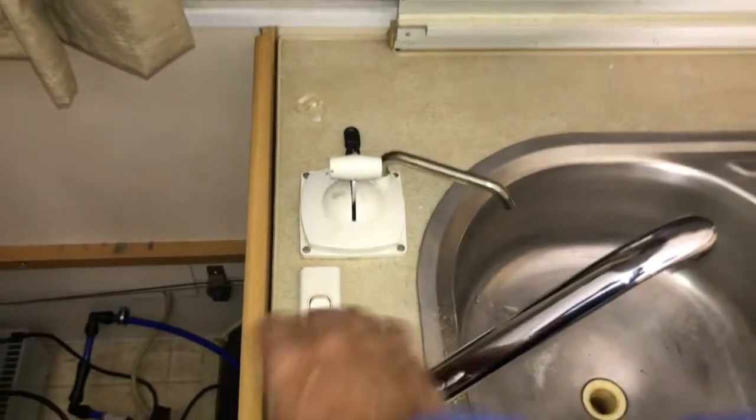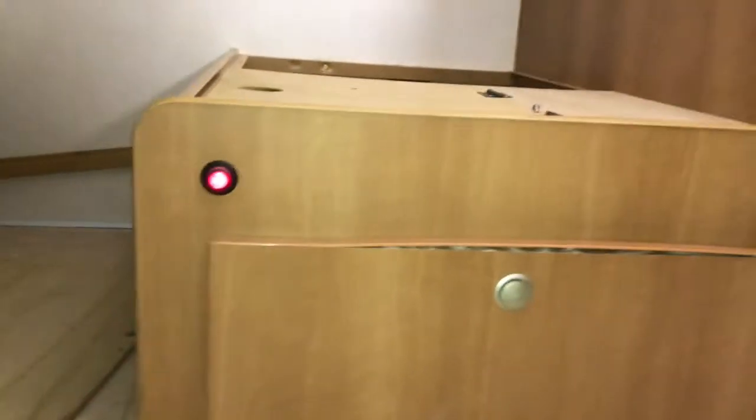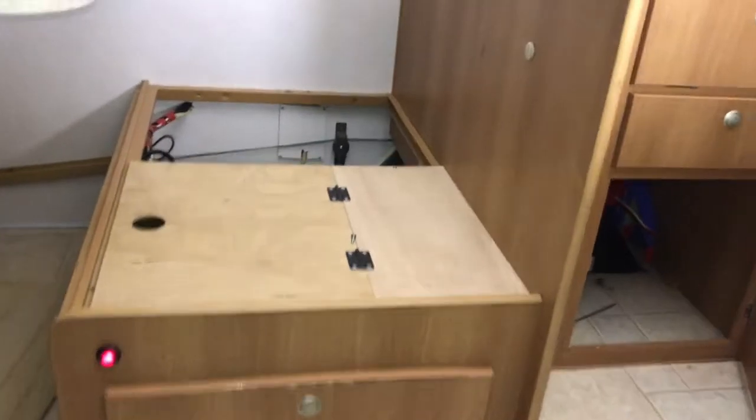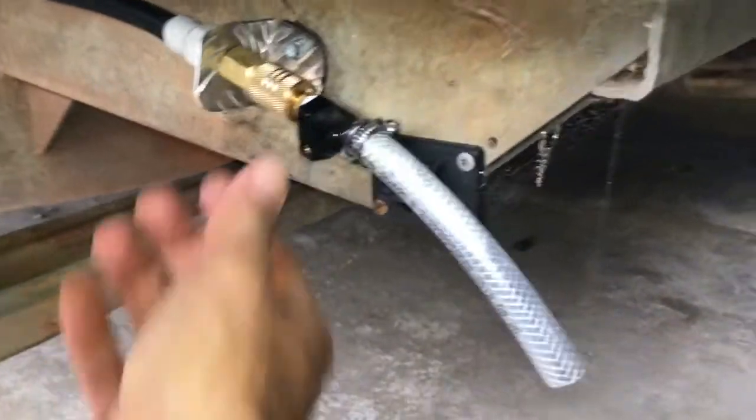The switch for the pump was originally up high on the van. When you pull over on the side of the road, you pop the lid slightly and open the door — with the pump switch up there it's really hard to reach. So what I've done is I got an electrician at Forestwood to put this switch in here at a much better location. It lights up when it's on so you can always see the status. You can easily reach in, turn the pump on, and use the water. It's also visible, which is great.